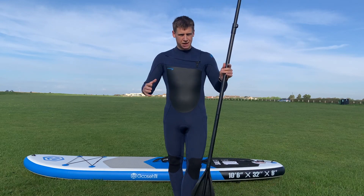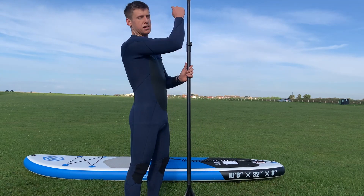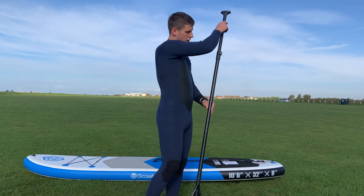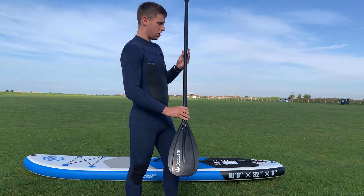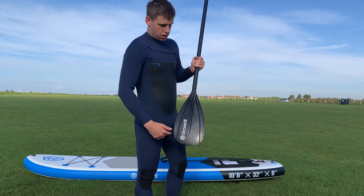All right, so the parts of our paddle. At the very top we've got our T-grip, shaped like a T. We then have our shaft, which goes all the way down our paddle. And at the very base we've got our blade.